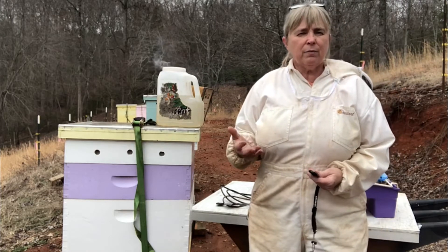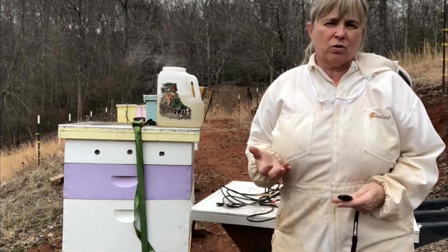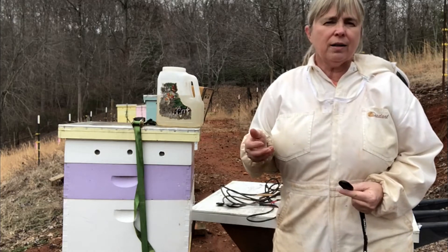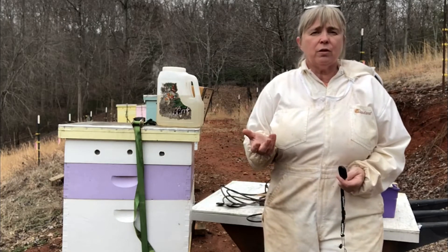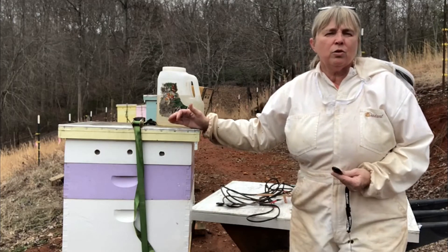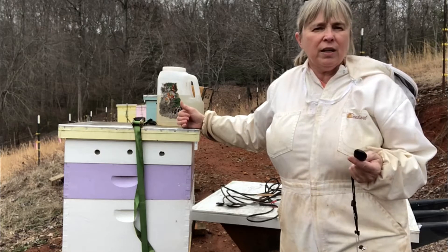I like to do this in mid-February because this time of year the red maple trees are usually in bloom, and I have been seeing that, and that's the first good nectar source for me. The honeybees will go out and forage on the red maple and a few other things that may be blooming and they will bring back essential pollen and nectar. Most of the time I can't expect to get any honey from red maple nectar, but it's very important and it does affect my honey crop because the red maple nectar will be used to raise young baby bees, and those baby bees will be the foragers that will gather the honey crop for me when we get into April and May.